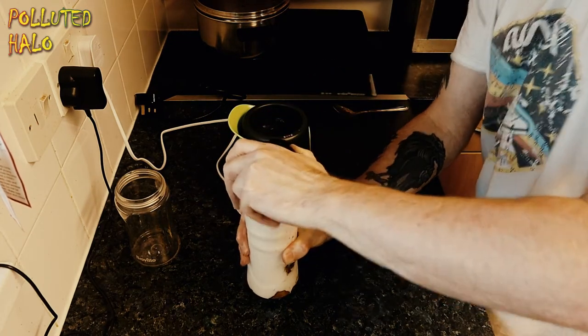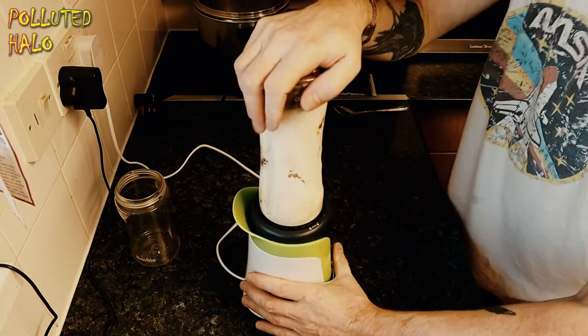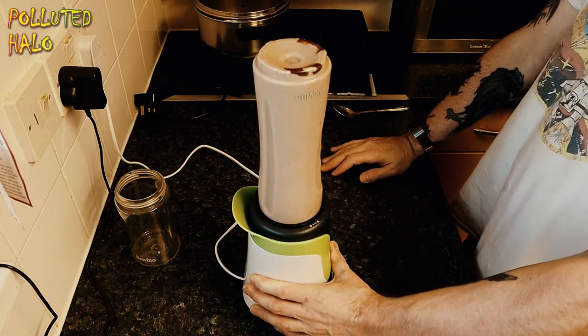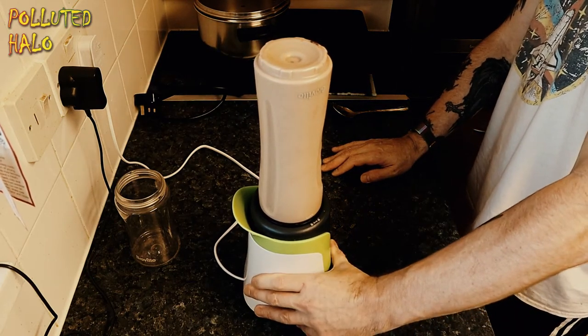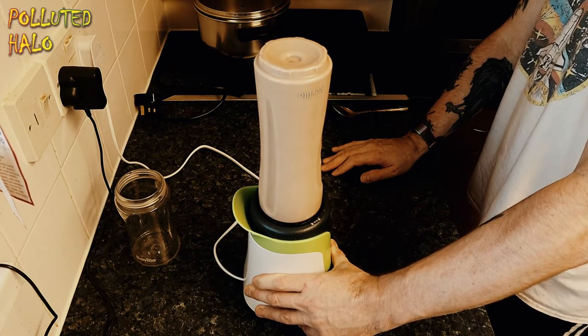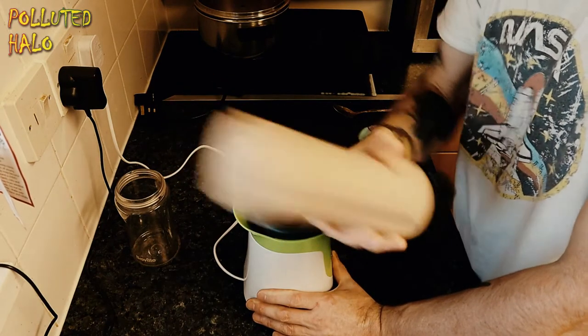Just attaching the blending attachment to blend the mixture using the main part of the Breville Blend Active, mixing up the banana, the milk, the cocoa, and the instant coffee. Give it a little bit of a shake just to get the bits out of the corners of the bottle.